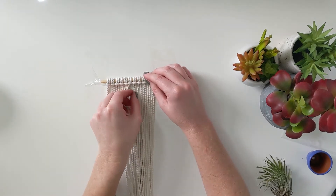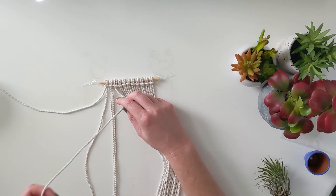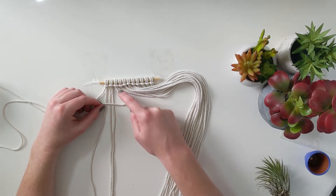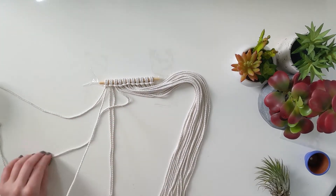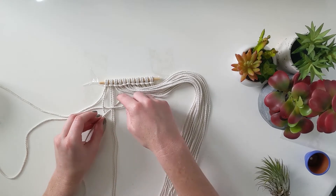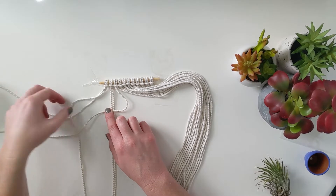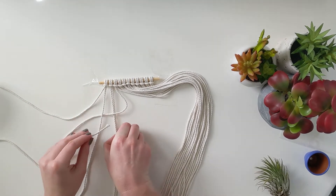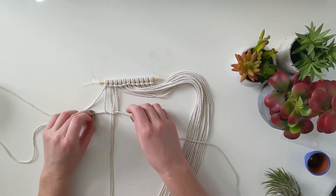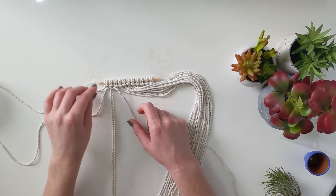First thing we're going to do is a square knot. Take that first string, put it to the side, and take the next four. The middle two are going to be our anchor threads — those just stay straight. Take the one on the right and drape it over so it makes what looks like a P — there's the leg of the P and the loop of the P. Then take the string on the left, put it over that tail of the P, back underneath the anchor threads, and then out through the loop of the P. Pull both threads evenly, hold the anchor threads, and pull up until you have the first half of your square knot.